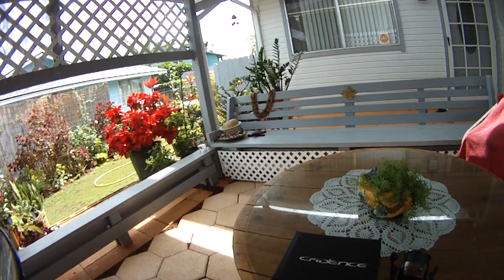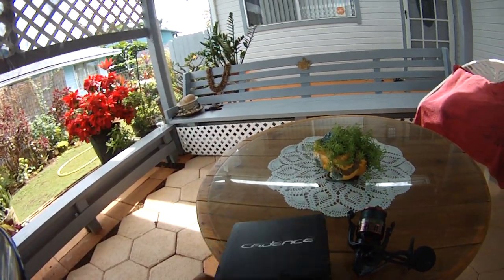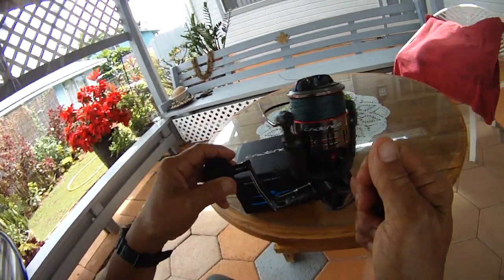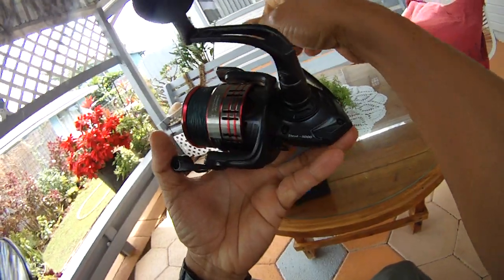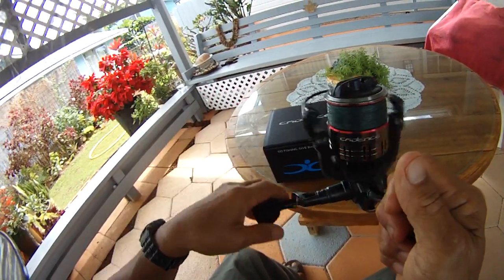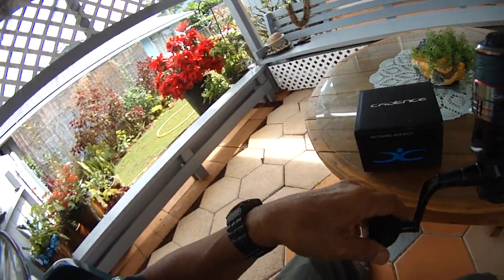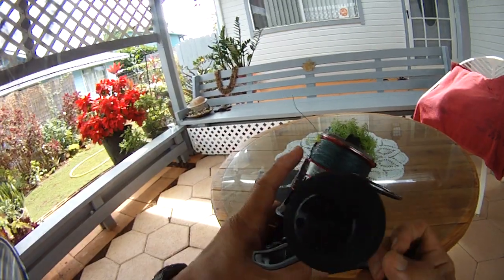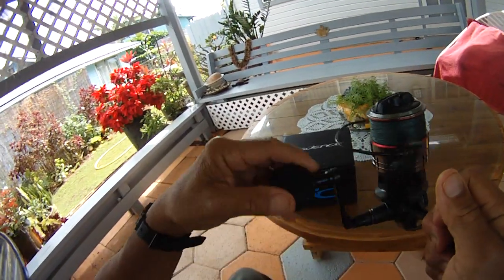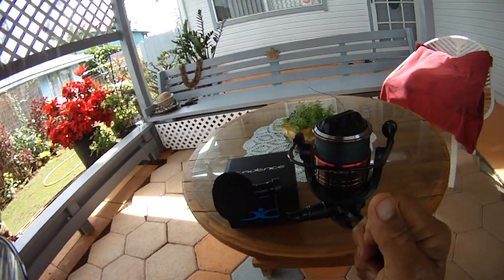We're going to do the second Cadence reel review, and this one is called the Stout 5000. It's heavy duty — it weighs in at 17 ounces, has 31 pounds of drag, and I put in 203 cranks of 50-pound braid straight. It's got a 5-to-1 ratio and 31 inches per crank.